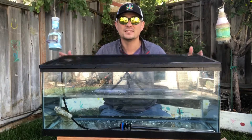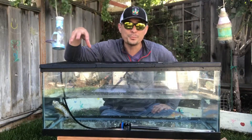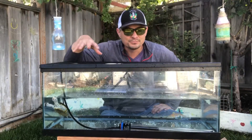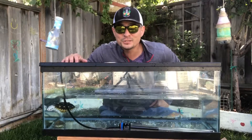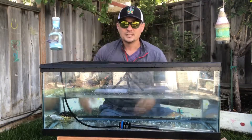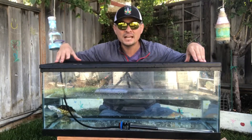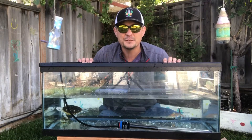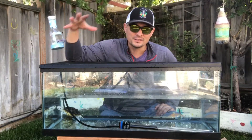The next thing — which doesn't seem like a necessity but I guarantee it is for a lot of people — is some kind of top. This screen top came with the tank and can hold the basking lamp securely on top. The main reason is I've seen people's cats go into these tanks and try to fish out the little turtle, and then you think your turtle escaped when it didn't. If you use a glass top, don't cover the whole tank — cover it maybe 50% at most so there's still ventilation.